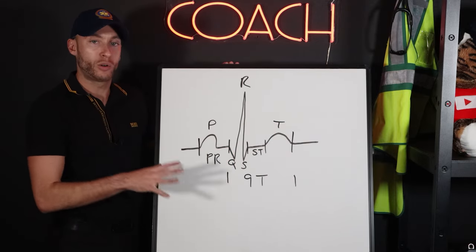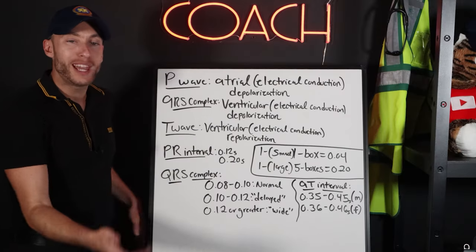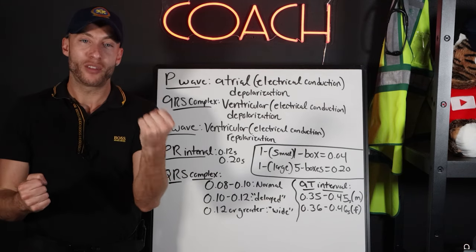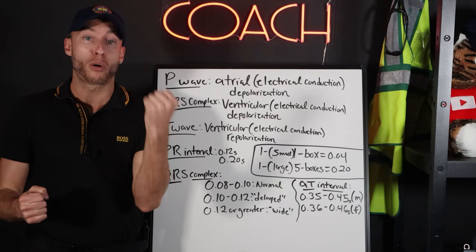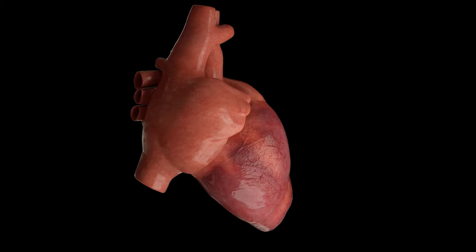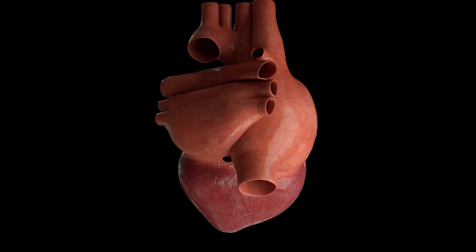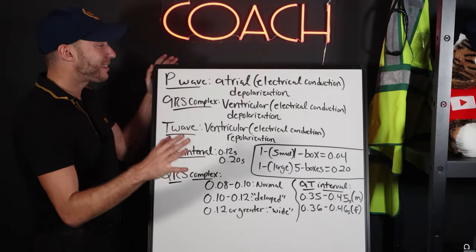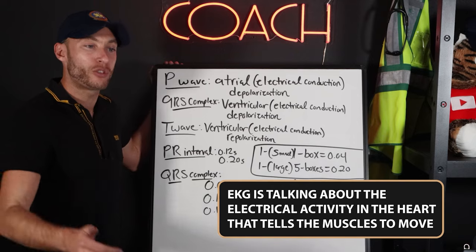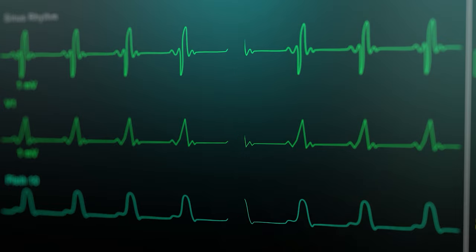So a quick review: the P wave represents atrial depolarization. With EKG, we're talking about the electrical activity in the heart. The heart pumps and contracts — that's the muscle side — but if the electrical side isn't working properly, you have a problem pumping blood. They work together. The EKG tracks the electrical activity that tells the muscles to move. So the P wave is atrial depolarization; if there's a problem with the P wave, there's a problem with the atria depolarizing.